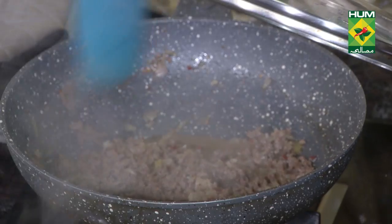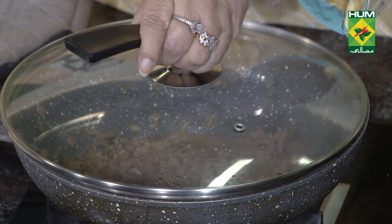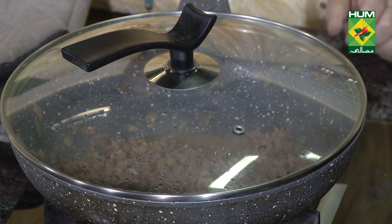I didn't have a lot of keema, so I won't have a lot. I will leave it for 5 minutes — I will cover it while we make the sauce.